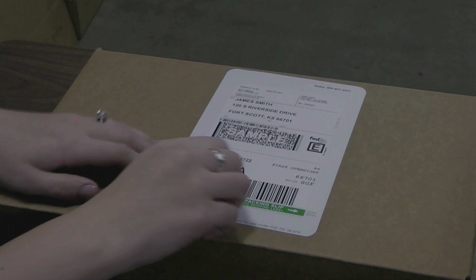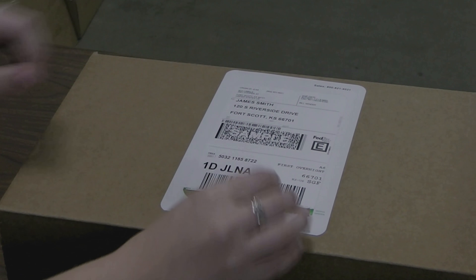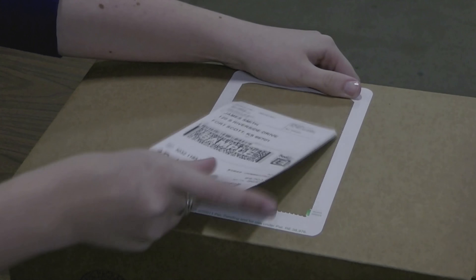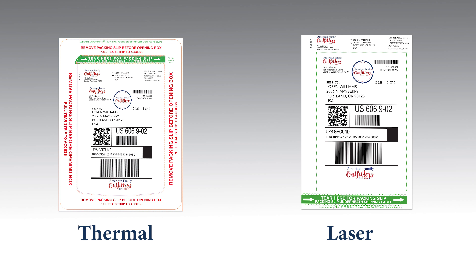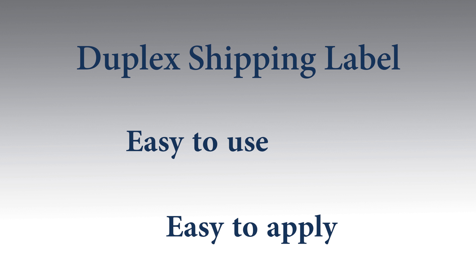The Duplex shipping label has a smaller carbon footprint. It utilizes one printer versus two, which will increase accuracy and lower your total cost system for shipping. Wardcraft offers the Duplex Pack Slip label in both thermal and laser formats. The Duplex shipping label is easy to use and easy to apply.